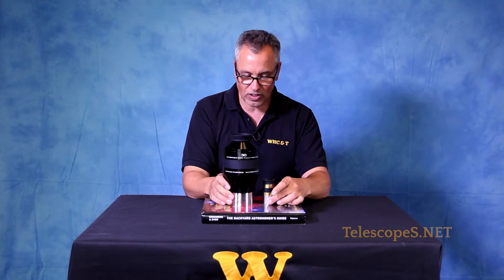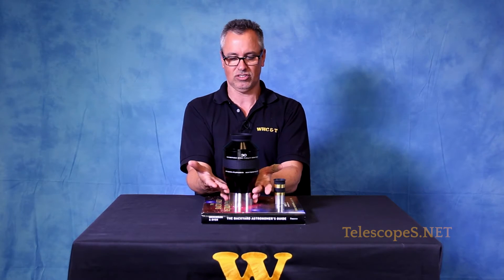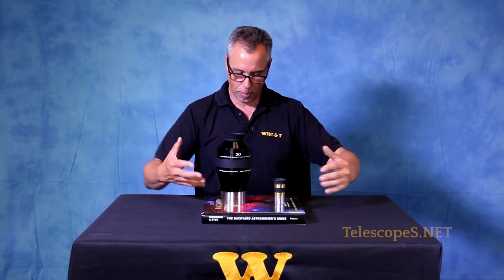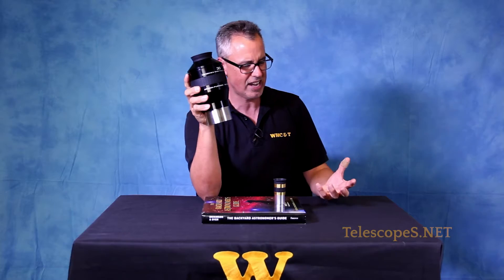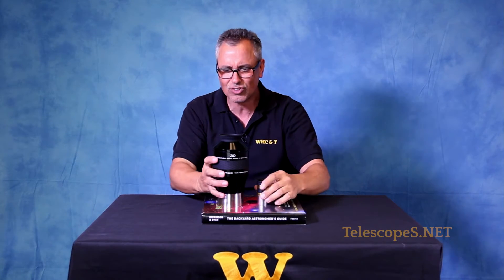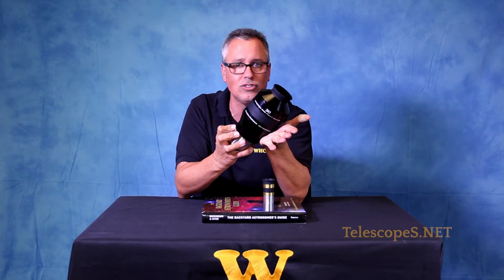Let me tell you — look at the size of this eyepiece compared to this one. This is ridiculous. This is like something that somebody very insecure would need for their telescope because they're not secure about their telescope or themselves — they're just inferior. So they have to get a big eyepiece to compensate for that inferiorness. But this is the ultimate eyepiece: 100-degree apparent field, while this one has only a 50-degree apparent field. Ladies and gentlemen, look at the size of this colossal eyepiece. You could see aliens with this, let me tell you.